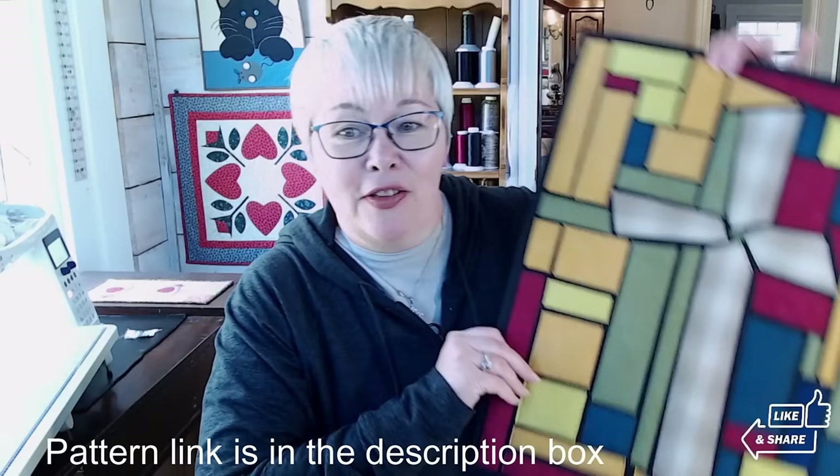Hi everybody, welcome back. I'm Lisa with Lisa Cape and Quilts. Wow, the sun is coming in that window so bright this afternoon. I'm so thankful, but wow, it's so bright. I'm not used to the brightness — it's been so dark and gloomy here, and the last several days we've had sunshine and I'm just so thankful.